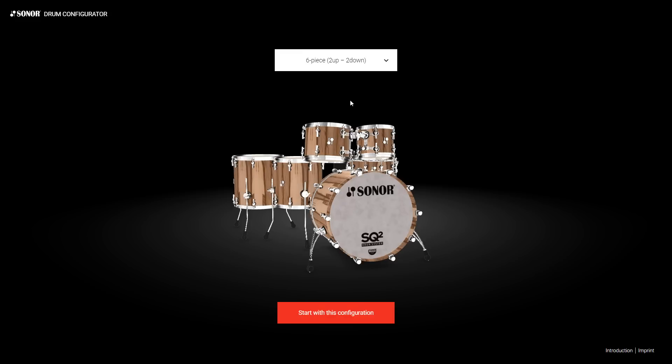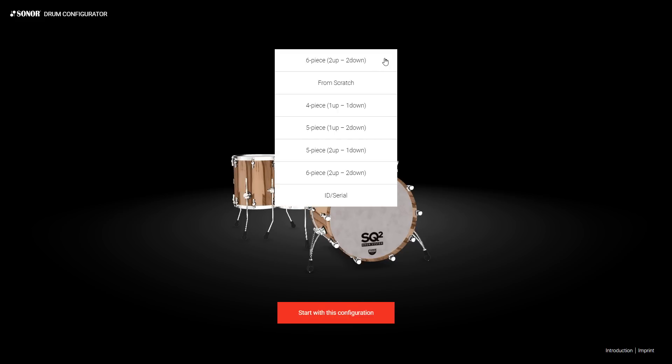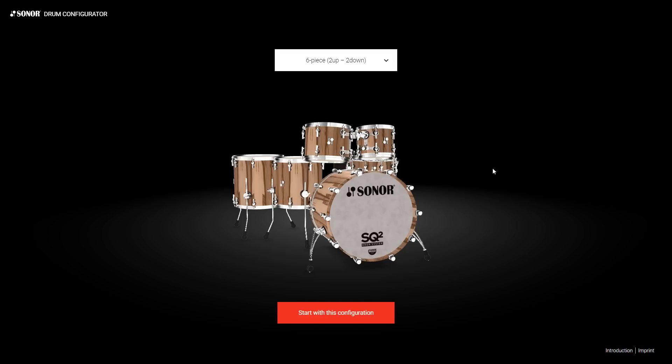First of all, the starting page. The language should change automatically to the settings of your computer system. If not, the changes can be made later on. Here's a little suggestion from our side of how to start. If you think a six-piece setup is way too much, you can change to a one-up-one-down, or you can design from scratch, or you can enter your ID from earlier configurations, even made with the old configurator. In this example, let's just start with this configuration.